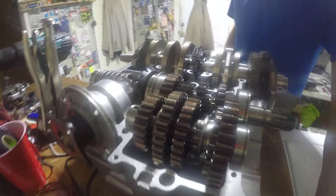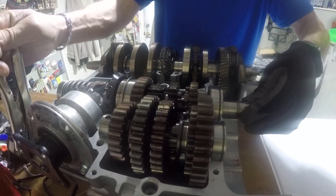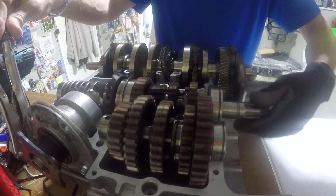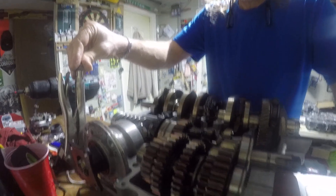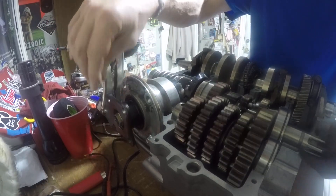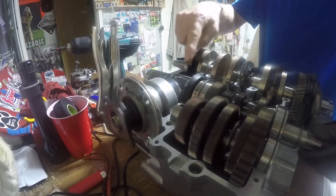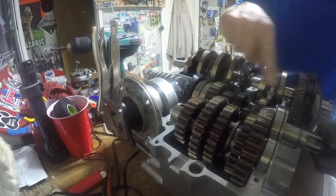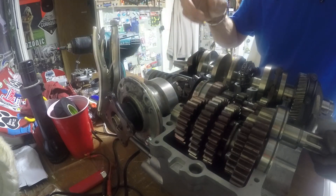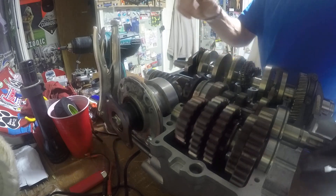Check this out — close up of the transmission. We're gonna just run her through her paces here. That's first gear, there's neutral, there's second gear. You can tell by the way it moves. I want you to see the output shaft — third gear, fourth gear, and fifth gear. So that's final drive. You can see these are all turning; this is a one-to-one. Obviously shaft drive for this model year. The 81–83, they also made the same engine in chain drive, but this is the shaft drive version.